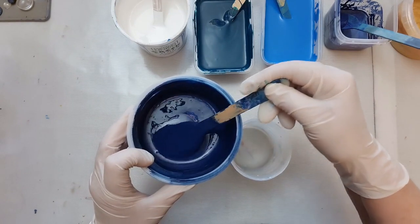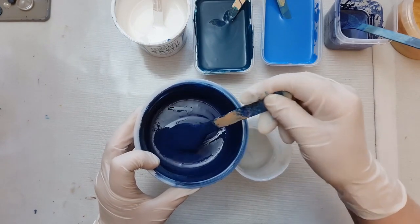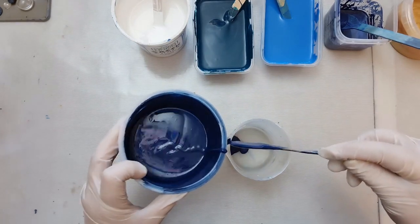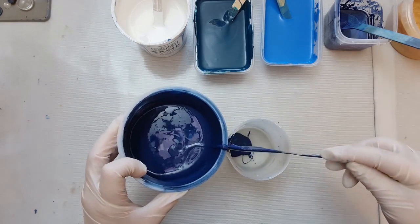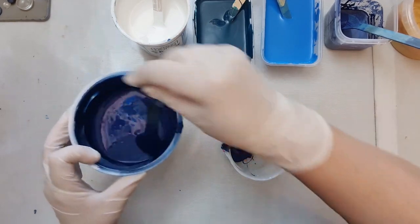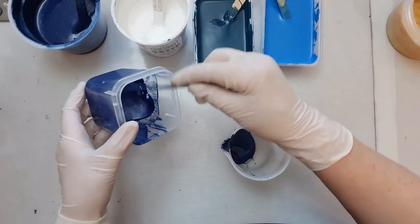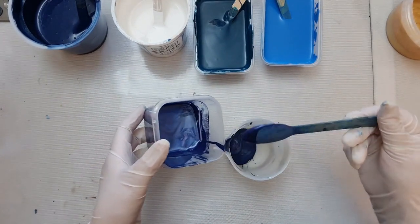I've also got mixed in with this some DecoArt satin enamel in what I think is called dark navy or deep navy. I'll pour a little bit of this into the bottom - I just want the middle to be darker rather than lighter. I might follow that with some deep sapphire, which is DecoArt Extreme Sheen, so that will be two dark colors together.